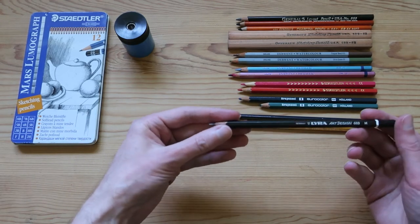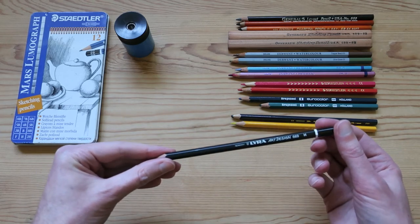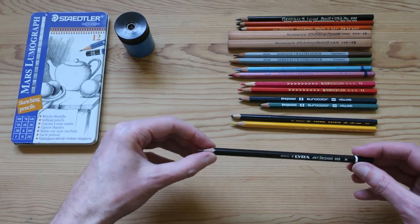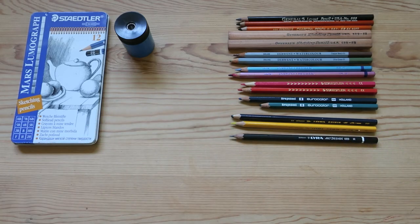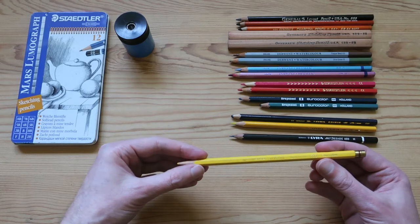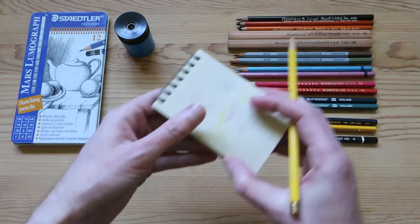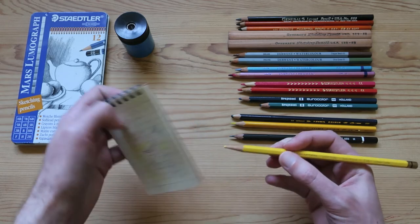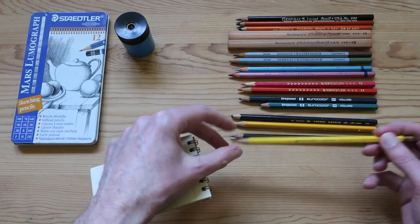Here was another Lyra — this is just a standard graphite pencil, an H, slightly higher hardness than the F, which I like, but it's a nice pencil as well. Next we've got a Sanford Very Thin branded coloured pencil. This one's interesting — it's got a metal end on there. This is an American brand. Doesn't have the greatest feel to it, but not bad. I'd kind of place it around the same level as the Eurocolour.